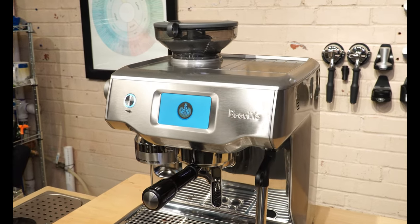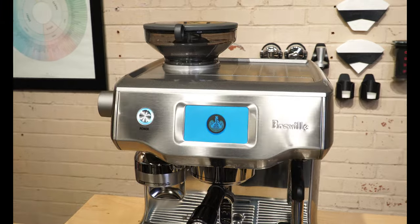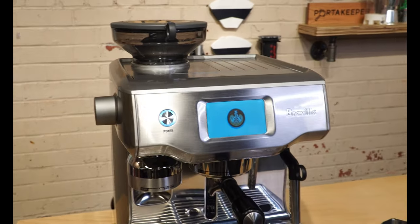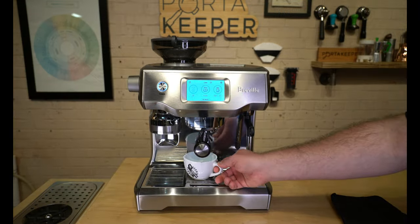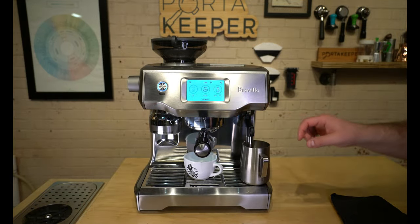Hey guys, welcome back to the Espresso Outlet YouTube channel. Today we're going to do an overview of the Breville Oracle Touch espresso machine. Maybe you're already an enthusiast, or possibly you're just looking to add the Oracle Touch as your first espresso machine or as an upgrade — we're doing this video to answer a lot of the questions you may have prior to purchasing it.